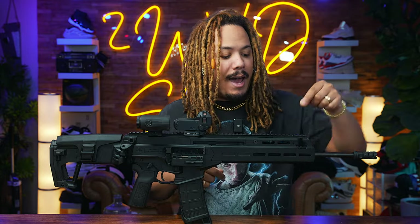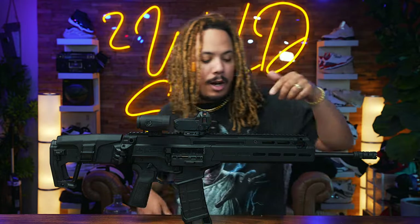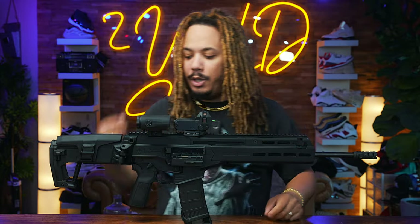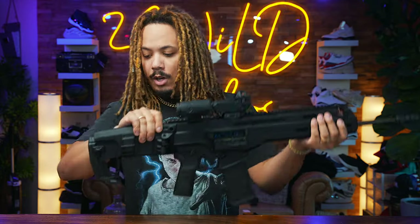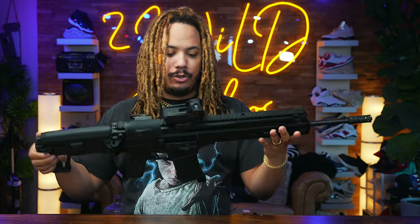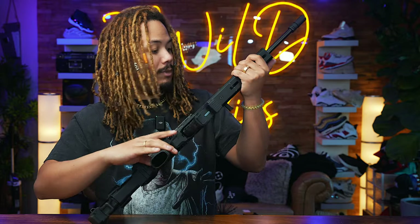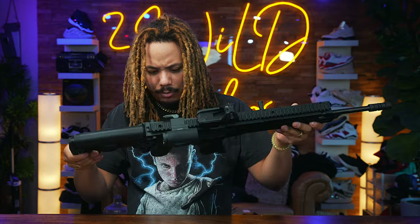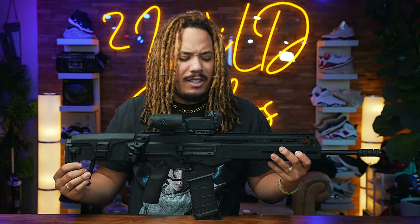It comes with a QD slot, and it also came with a little bag for an M-LOK QD attachment so you can place it anywhere you want on the handguard. You have QD right here and QD here as well, plus some QD sling latches on the back too. Very beautiful overall — really love it. Got the P5 Systems grip on here as well.